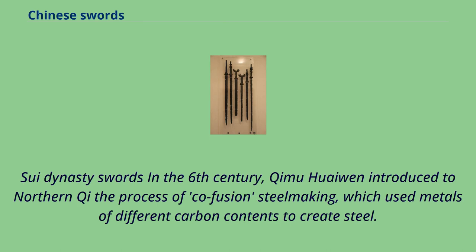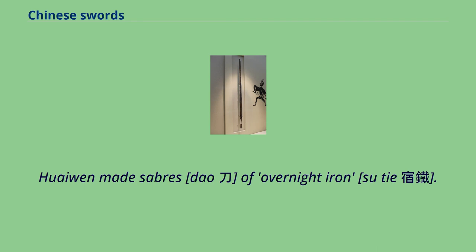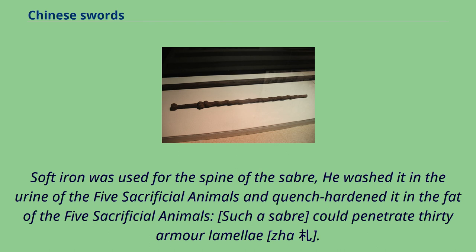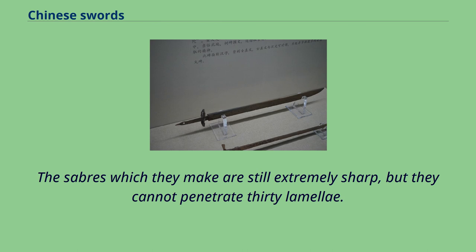In the 6th century, Kuai Mu Wai Wen introduced to Northern Qi the process of co-fusion steelmaking, which used metals of different carbon contents to create steel. Daos made using this method were reportedly capable of penetrating 30 armor lamella. Wai Wen made sabers of 'overnight iron' (Su Tai) by annealing powdered cast iron with layers of soft iron blanks; after several days the result is steel. Soft iron was used for the spine of the saber; it was quench-hardened in the fat and urine of the five sacrificial animals. Such a saber could penetrate 30 armor lamella. By the Sui period, metallurgists of Shango produced sabers still extremely sharp but no longer capable of penetrating 30 lamella.